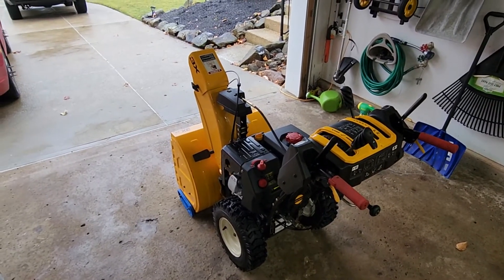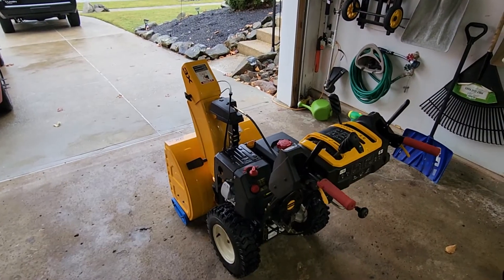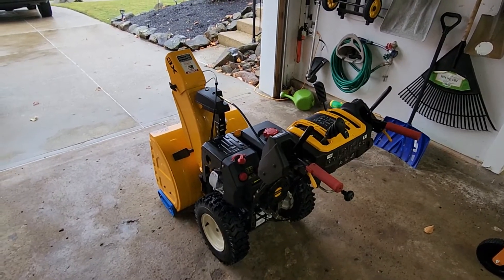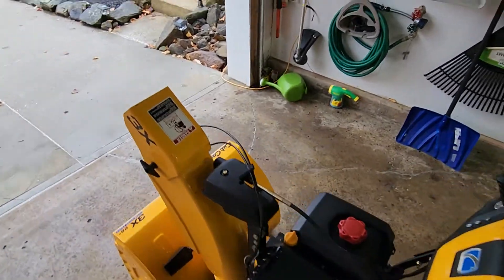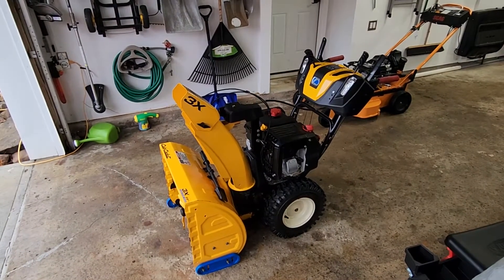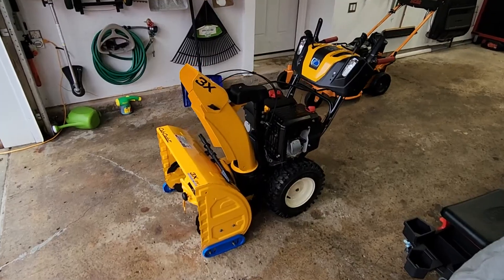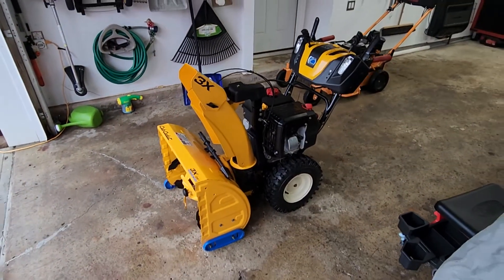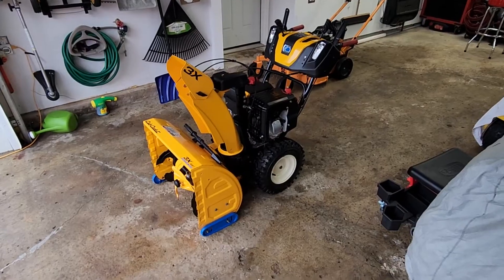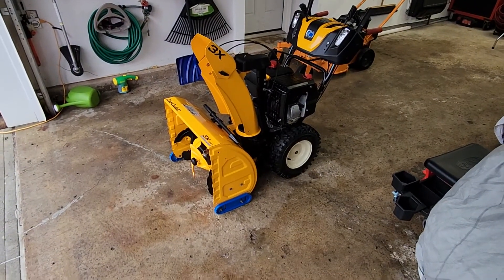So there you have it — a review video of the Cub Cadet 3X26. If you have any questions, feel free to comment and I'll do my best. That love-hate relationship is the best way I can describe it. Would I buy a 3X again? I'm unsure. I do like the Cub Cadet 3X 30 Max — I think it's called that — which gets a bigger cc motor. I'm also looking at a Honda snowblower; those things are expensive but pretty unstoppable. Cub Cadet is a little more budget-friendly. Have a good one.